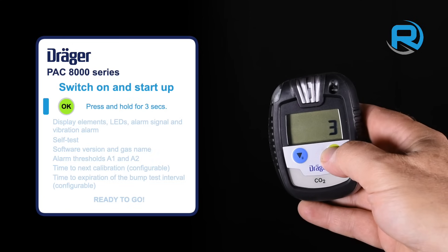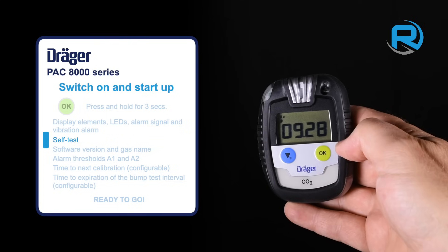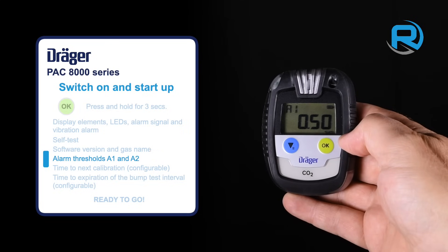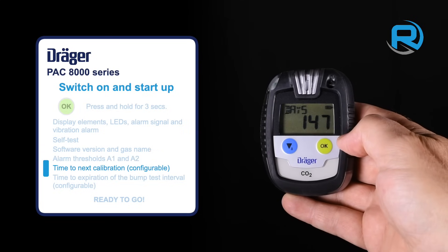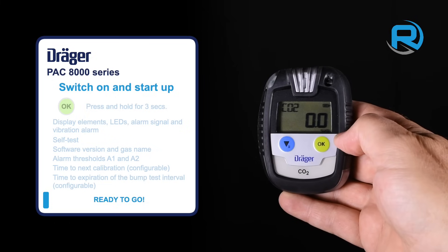To switch on, just press and hold the OK button until the 3-second countdown on screen concludes. The Pack 8000 will run through a brief self-test and start-up routine and shows various parameters on screen, then you're ready to go.